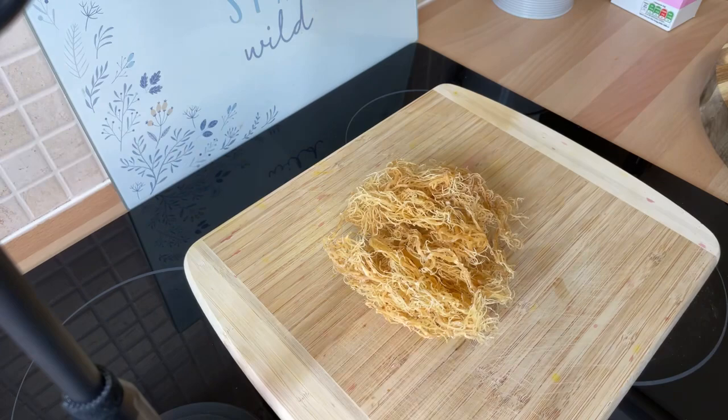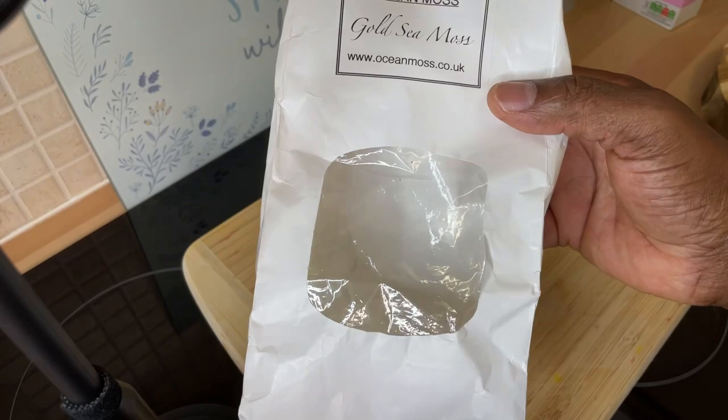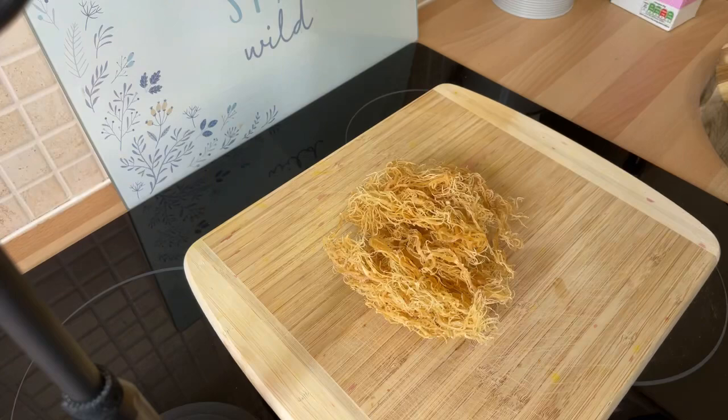Here it is — sea moss gel. This is where I get it from: Ocean Moss, at oceanmoss.co.uk. They send the dry one all over the world. Wherever you are in the world you can get it. A lot of people don't know that sea moss has so many health benefits, and I'm going to show you something.